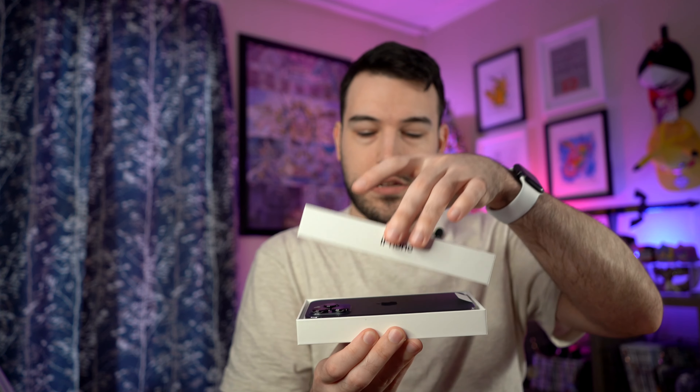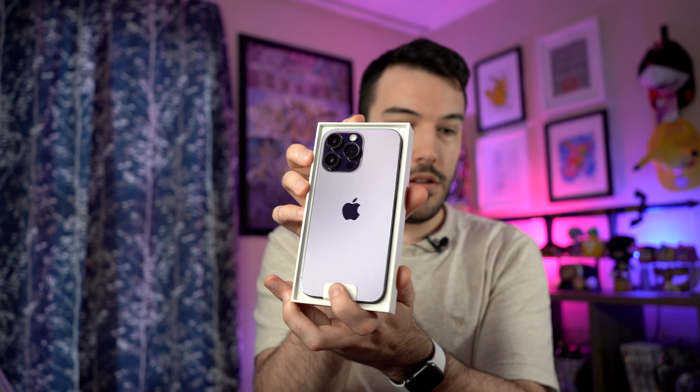That feels really nice. I'm looking at the purple — it looks very gray honestly. I've seen a lot of unboxings where it has looked a lot more gray than purple depending on the lighting. With neutral lighting going on, you can see on camera it looks very gray, but if I angle it you can kind of see the purple come through.